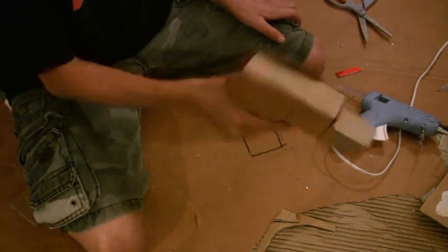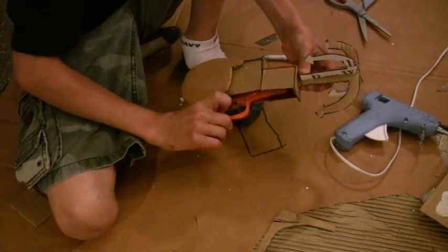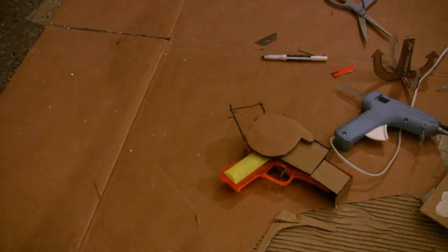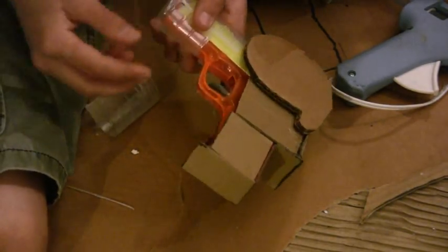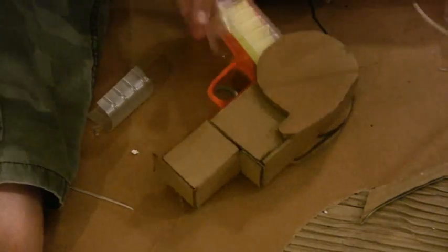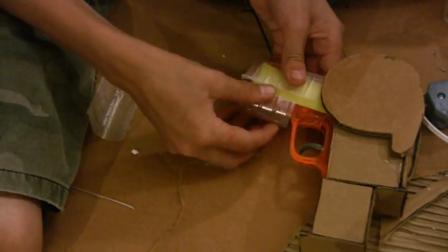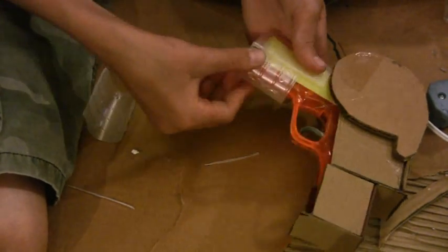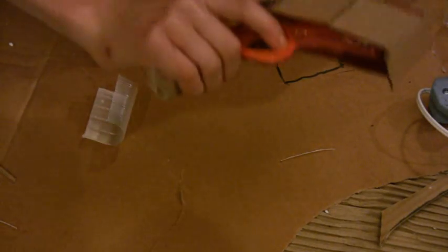Then take your gun and glue on your circles that we cut out earlier in the build — it should look similar to this. Now for the grip: cut in half a cookie container and glue them around the handle. It should look like this. After you're done putting the cookie trays on, wrap duct tape around it. It should look like this.